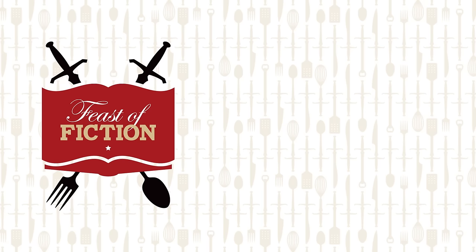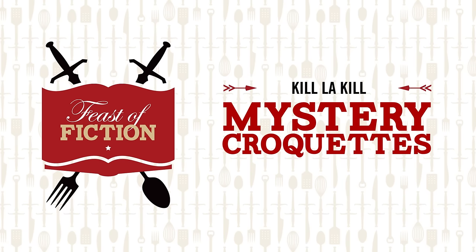This week's feast: Kill la Kill Croquettes! So everybody's been asking for this feast in the comments. Before we launch into it, did you guys know that you have the opportunity to win a free trip to Los Angeles to film a video with us?